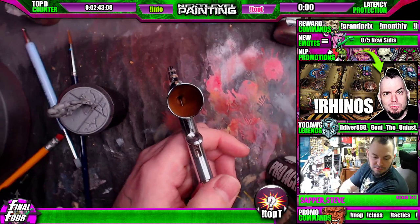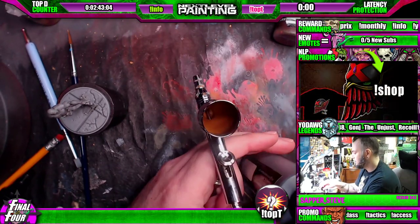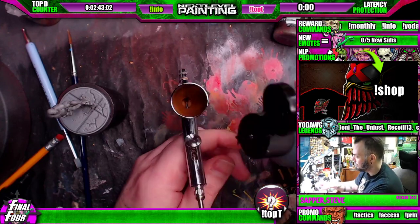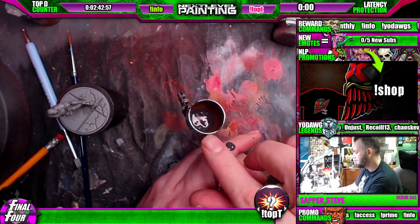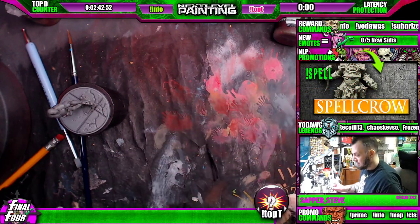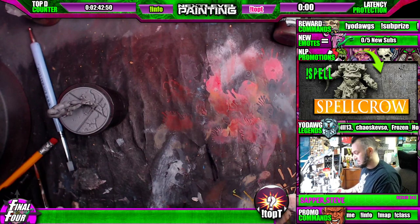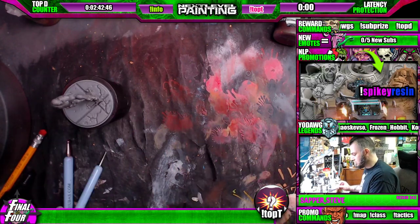Now our longtime viewers, we've done priming here before together. Anybody new? With the primer, it's almost like you want to get away with as little thinning as possible. That's gonna be your best result as far as strength.